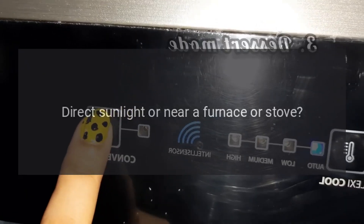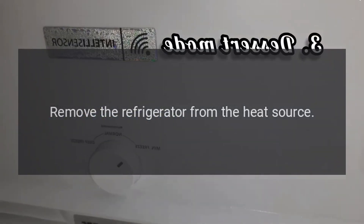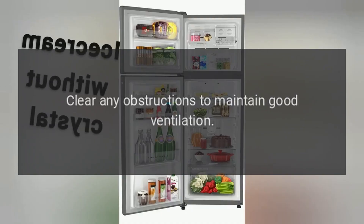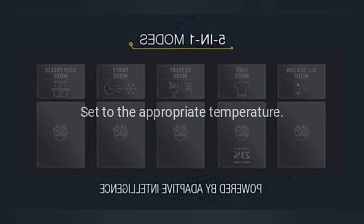Is the refrigerator in direct sunlight or near a furnace or stove? Remove the refrigerator from the heat source. Is it well ventilated? Clear any obstructions to maintain good ventilation. Is the temperature setting too high? Set to the appropriate temperature.